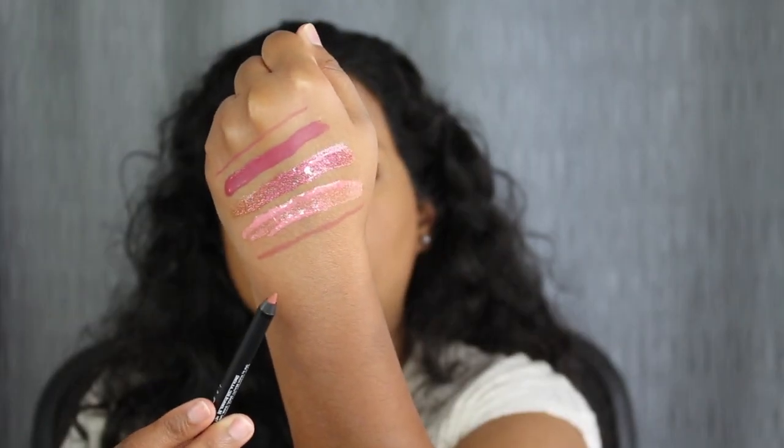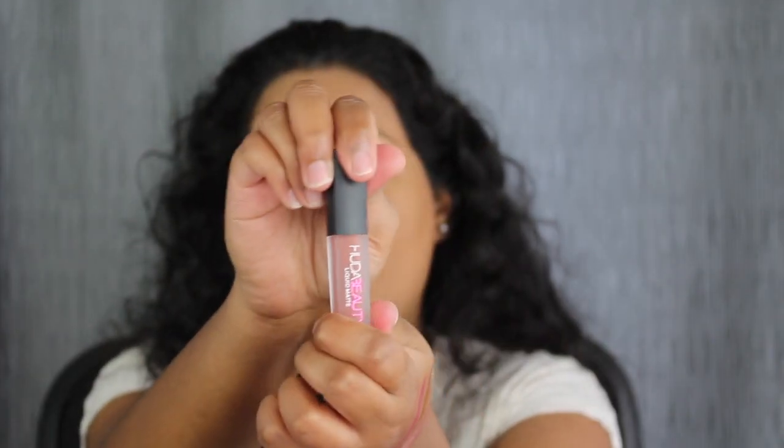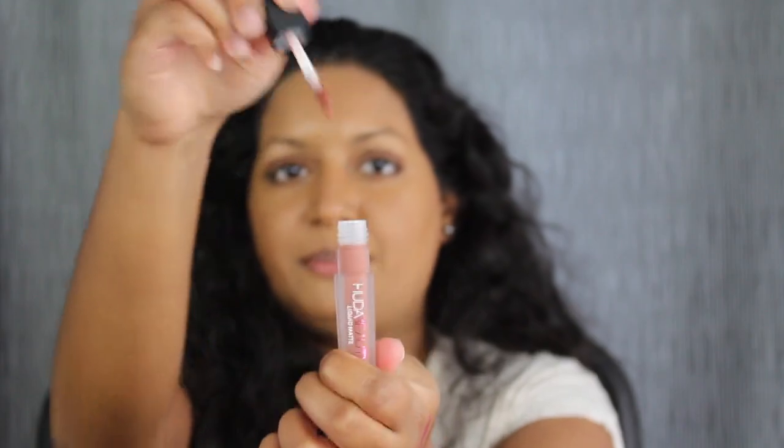We have the lip pencil in Trendsetter — here it is right down here at the bottom. This is what the shade Trendsetter looks like. This is the mini matte liquid lip, and this is what the shade Trendsetter looks like.